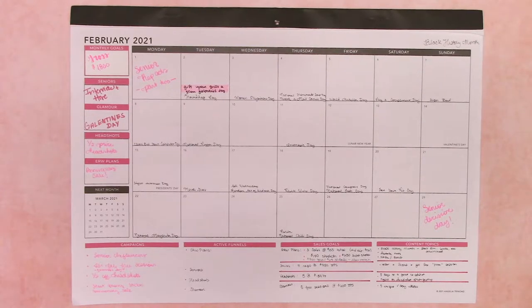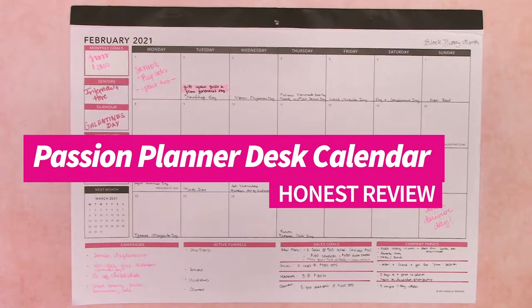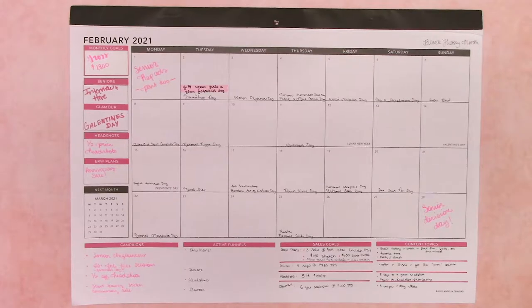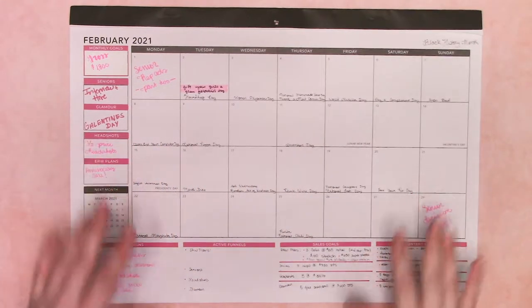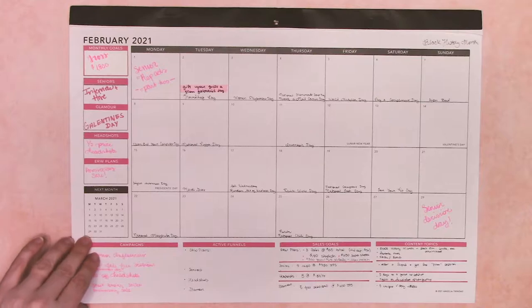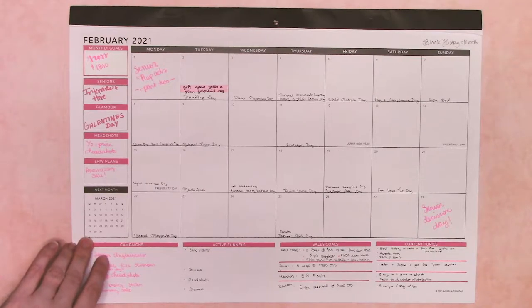Today we're going to do an honest review of the Passion Planner Desk Calendar. This is the Passion Planner Desk Calendar that came out during the holidays. As you can see, it's February, so I've already gone through a month of it. And this is how I have my desk planner set up.